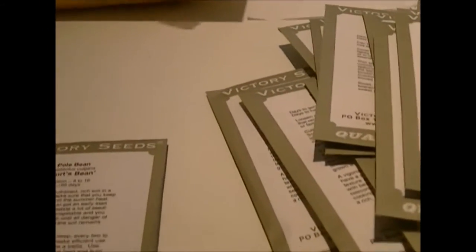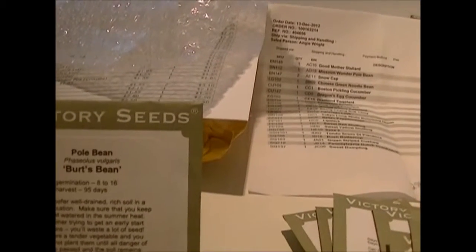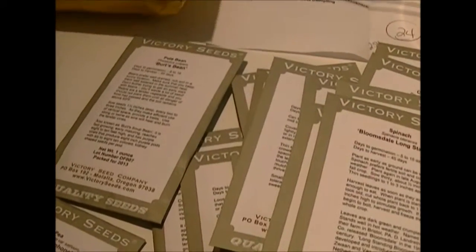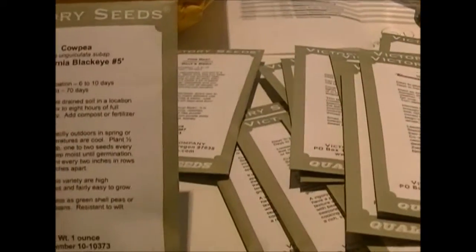I got some spinach and Bert's beans — a new variety that Victory Seeds expected to sell out soon, so I grabbed a pack. Then I got tall telephone peas, which I believe are a pole variety. I also got California Black-Eyed number five — there was a different black-eyed pea variety numbered around 22, but these were a faster-growing, faster-maturing pea, so I went with these.